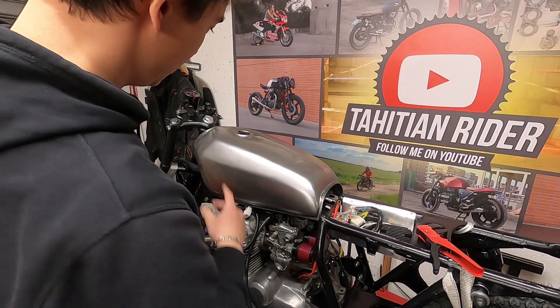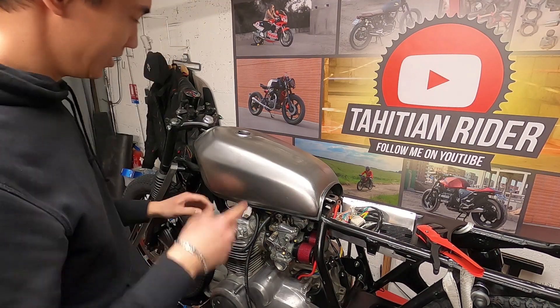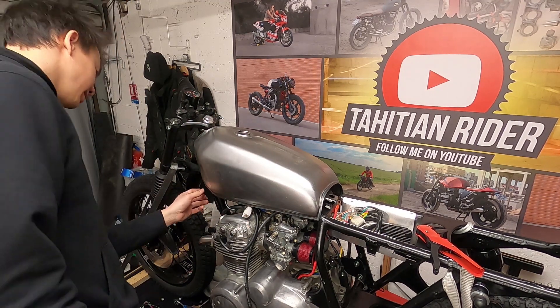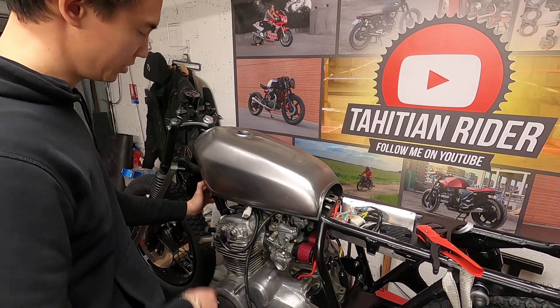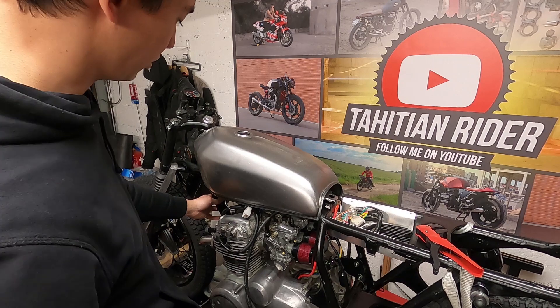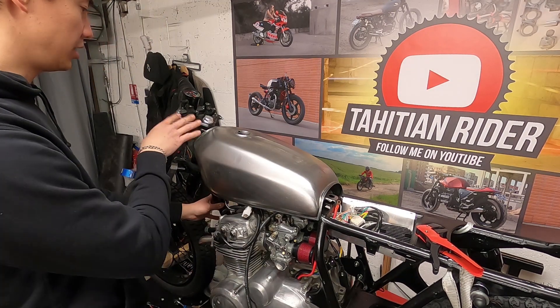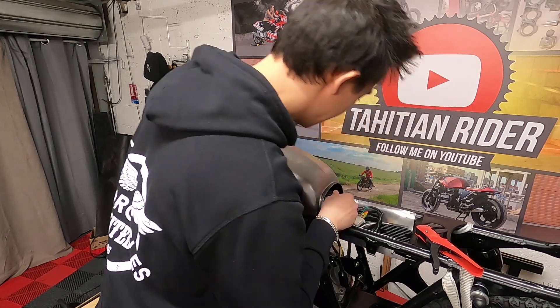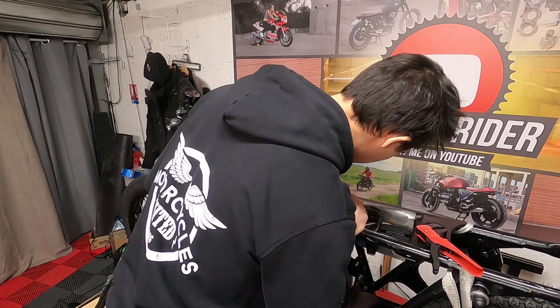The tank clears the coil properly — it even looks like it was made to be like that. I just have to build a small mounting tab for the rear of the coils and then focus on making the tank fit at the back.